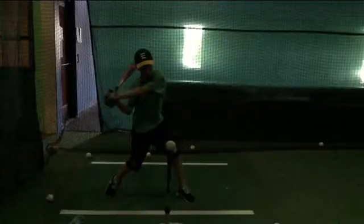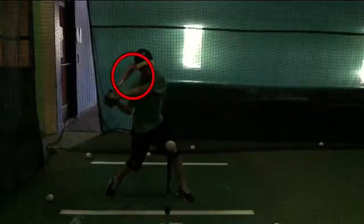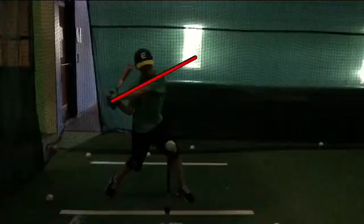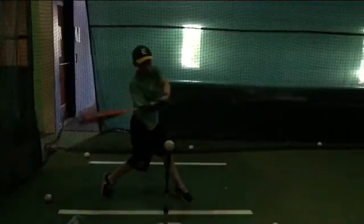The barrel is good that it's there, but the angle of this is affecting where the barrel is going to go. If your shoulder is up and your shoulders are tilted, that's going to take the barrel up and away from the hitting zone.